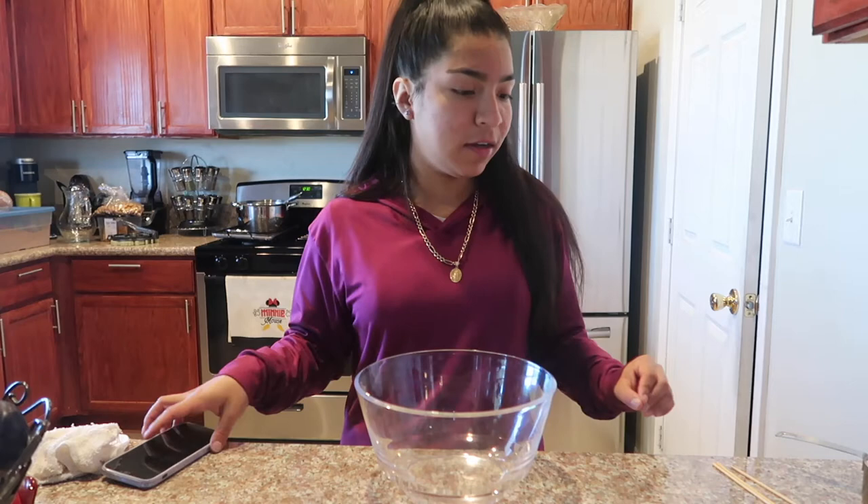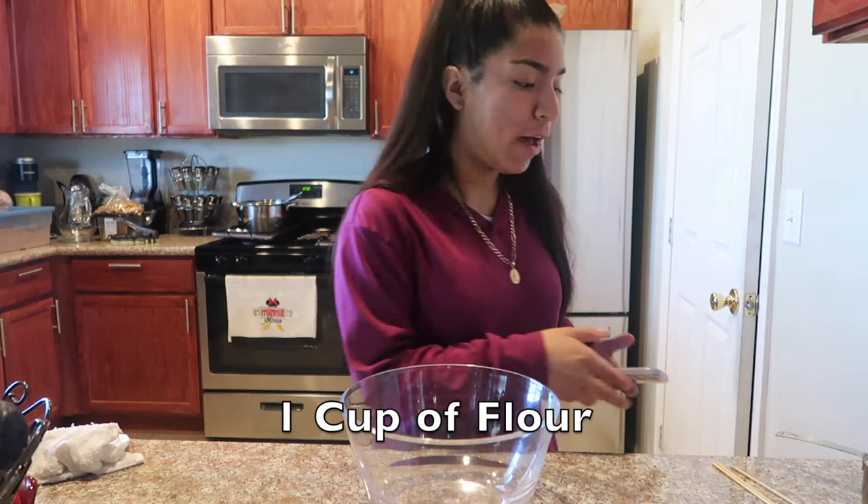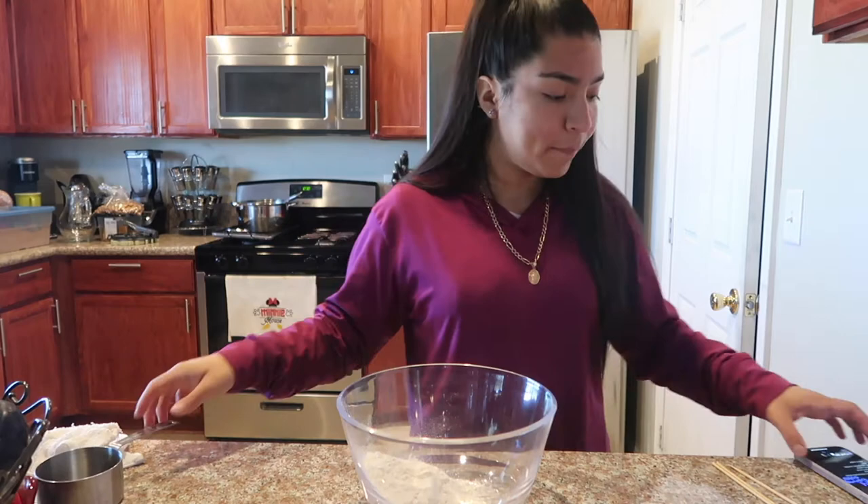I have all the measurements in front of me and I'll be putting them down below so you guys can see them if you want to make them at home. Let's get started. You will need one cup of flour and one teaspoon of salt.